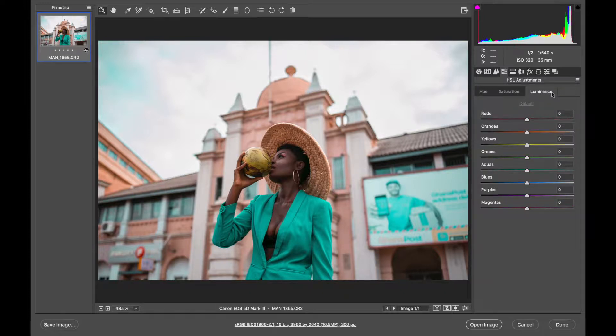The Luminance tab is also important — this is where you make some colors brighter than others to draw attention to or away from specific areas. I'm going to bring down the luminance of blues to minus 23, which makes the sky pop a little more. Then the aqua I'll lift to plus 14 so the dress pops more. The yellows I'll boost to around 13, and the oranges I'll bring down to minus 4. Let me show you the difference — this is before, this is after. You can see we already have that teal and orange grade.